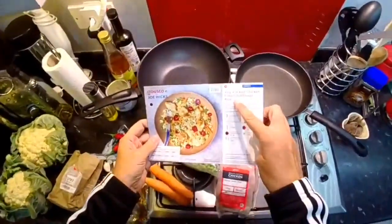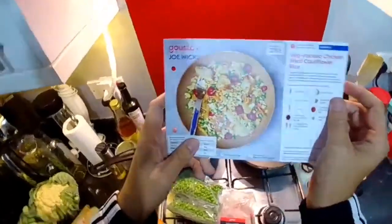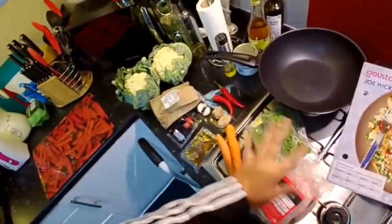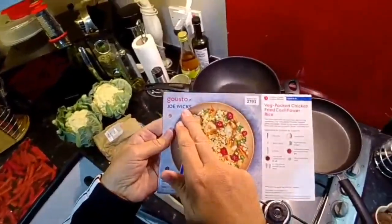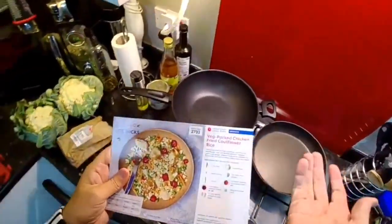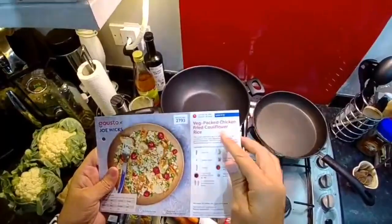GUSTO's Veg Packed Chicken Fried Cauliflower Rice. My name is Jodie Bunting. This is my journey onto my goal weight of 13 stone 2, with another GUSTO box meal. All these fresh ingredients were delivered to my door with this recipe card. This is one of the Joe Wicks low-calorie high-protein meals, recipe bag number 2793. It's one of the Lean in 15 — 15 minutes to cook — the Veg Packed Chicken Fried Cauliflower Rice.